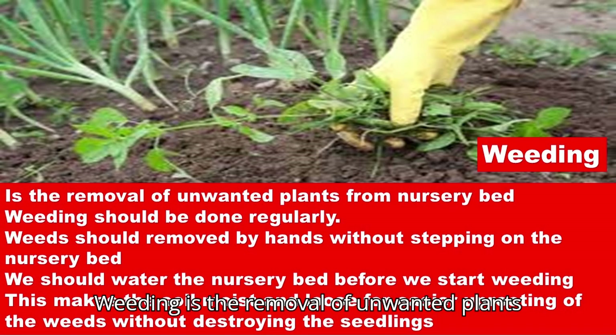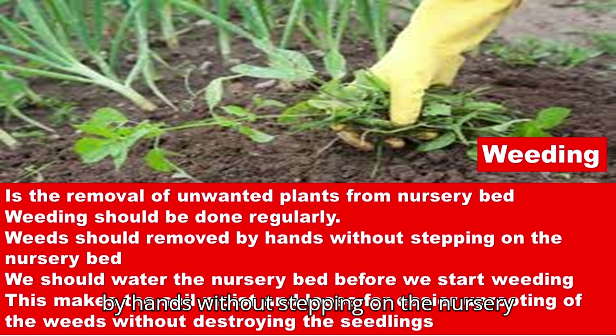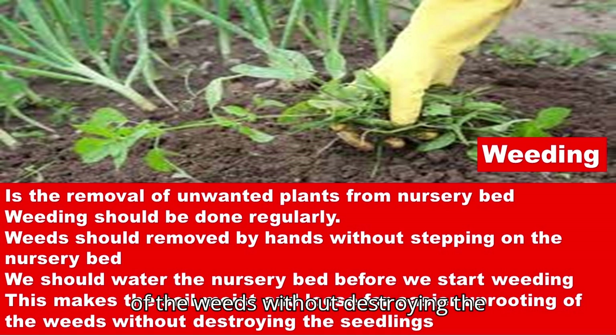Weeding is the removal of unwanted plants from the nursery bed. Weeding should be done regularly. Weeds should be removed by hand without stepping on the nursery bed. We should water the nursery bed before we start weeding. This makes the soil moist and loose for easier uprooting of weeds without destroying the seedlings.